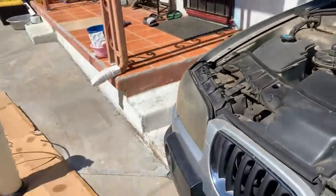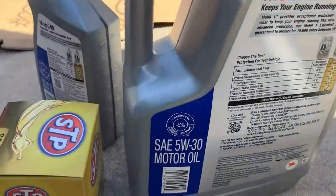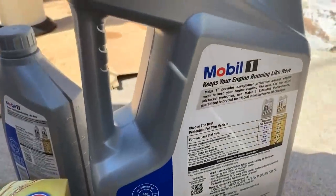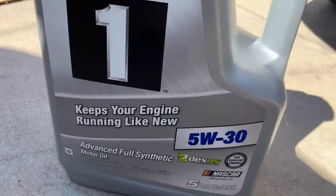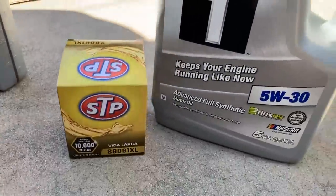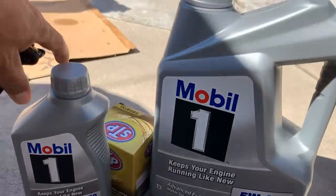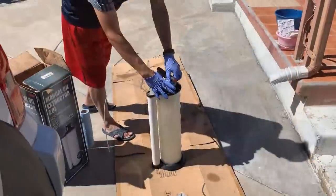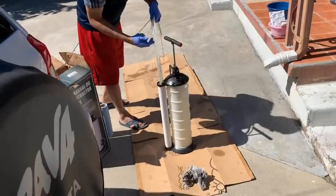Because of the mileage, it requires SAE 5W30. This is for older cars and is recommended for this car. This is also the oil filter that we need to replace, and it requires 6 quarts. So let's see how to pump out the oil.